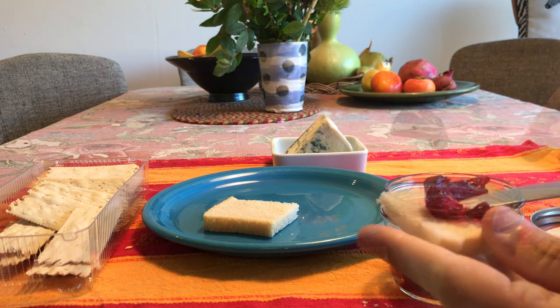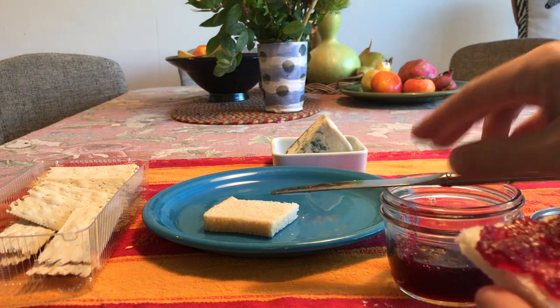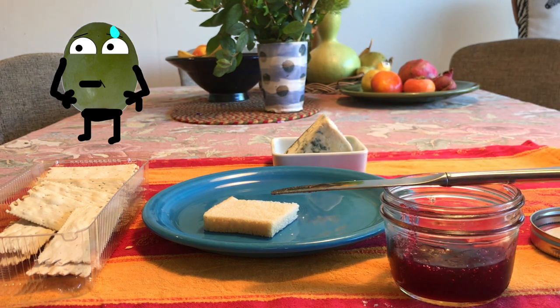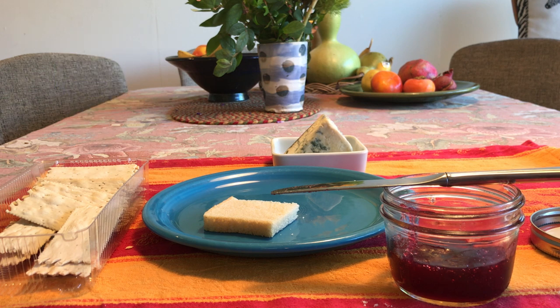All right, putting a good amount of it on the bread. Let's give that a taste. Mmm — that is so good! It's surprisingly good, just a really strong concentrated pomegranate flavor.